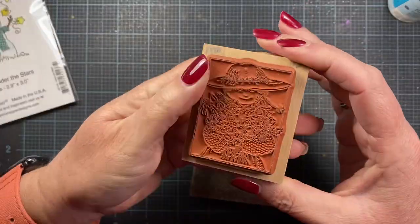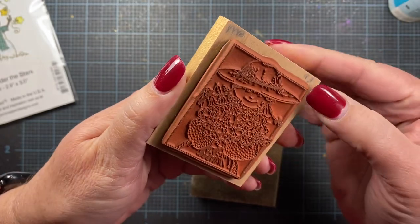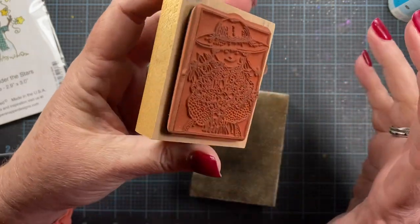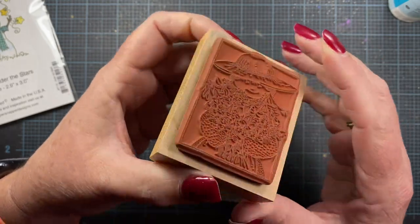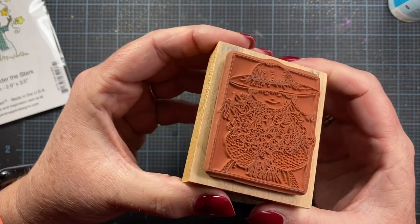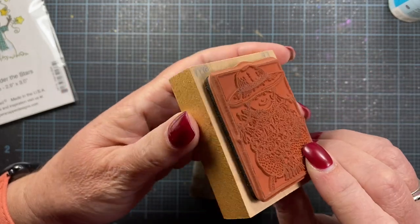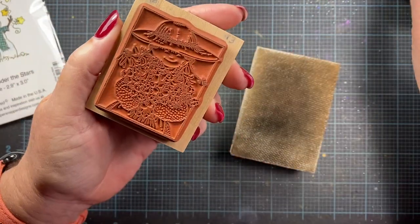Sometimes when you buy a used stamp it's really, really hard and brittle — you can hear that. If I push this down it would actually snap; the rubber would crack and break. Sometimes you can clean these and get them to give you a good stamp impression, but if they're really super brittle like this, even soaking them in glycerin doesn't really rejuvenate them — certainly not to how they were when they were new. But sometimes you can get them soft enough to give you a fairly good impression. This one is really, really hard, so I'll just go ahead and give it a quick cleaning.